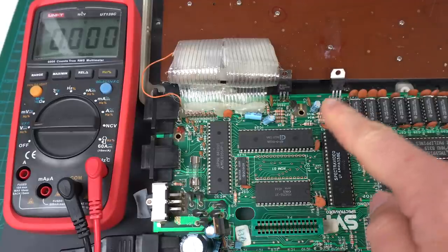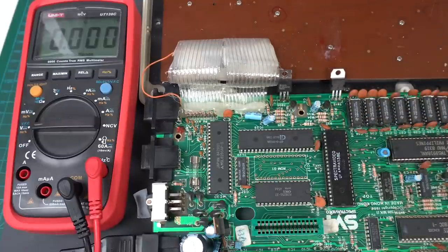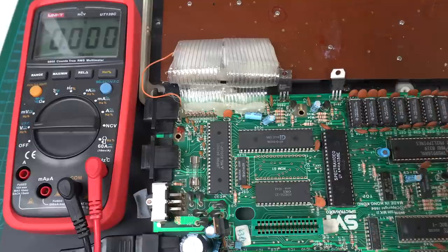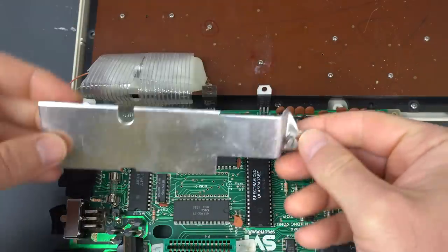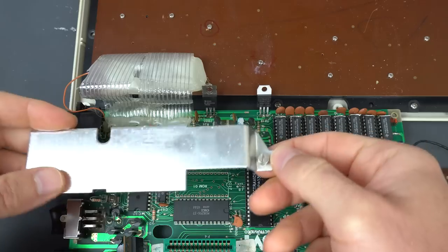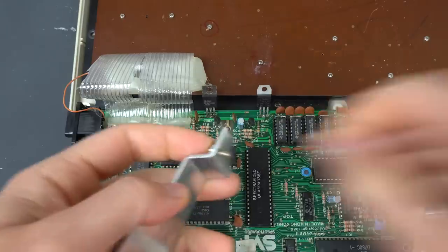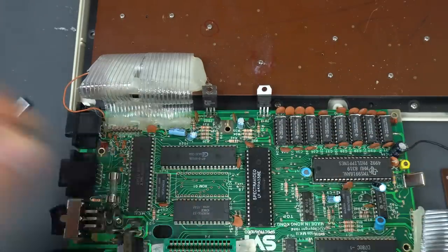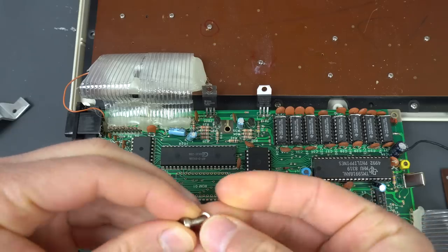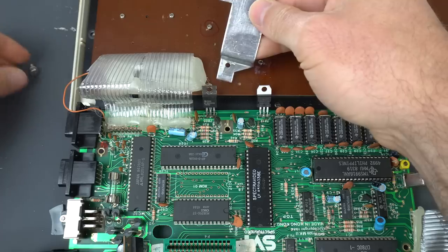That's easy to test though - I can just hook up a heat sink that I have leftover from a ZX Spectrum and see if the voltage stays stable for a minute. This is a heat sink from a ZX Spectrum that attaches to a 7805. I have spare ones because I often change the voltage regulator with more modern ones that don't require any kind of heat sinks, so I just have spares of these.